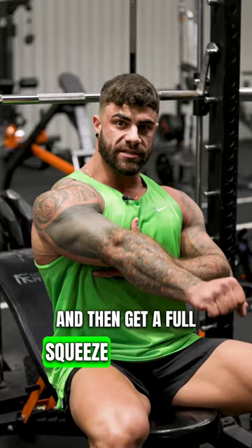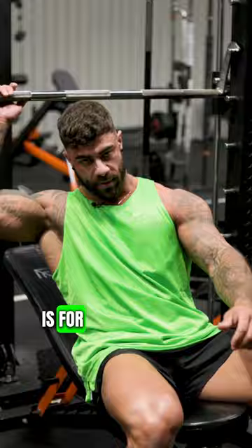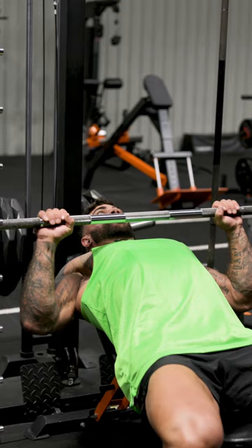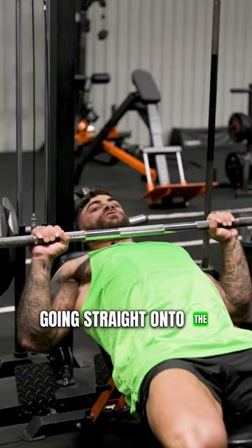How do you know what depth is suitable for you? Because your depth is going to be different from my depth, and my depth is going to be different from his depth. A good way to determine your depth for a press is literally just this: get on the machine, find your comfortable grip, and just allow your arms to come down until they stop. I can't get any lower than that — that's me at my maximum depth. Now I can proactively pull down further, but that's pointless because that's all just going straight onto the joints, and we want to keep the tension on the muscle.